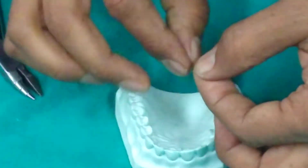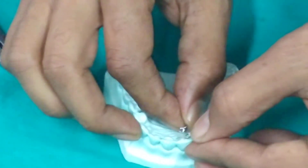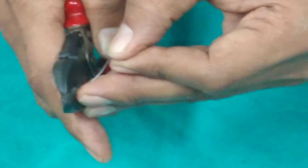This is the retentive arm. We are cutting the retentive arm, which should be approximately 12 mm in length.